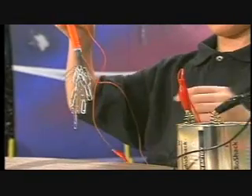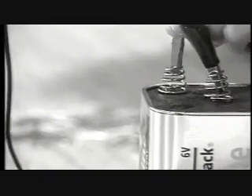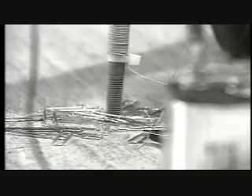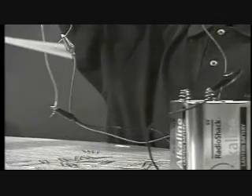Now disconnect one of the wires to see what happens. The iron bolt is an electromagnet when there's electricity flowing through the coil of wire, but the magnetism stops when the electricity is turned off.